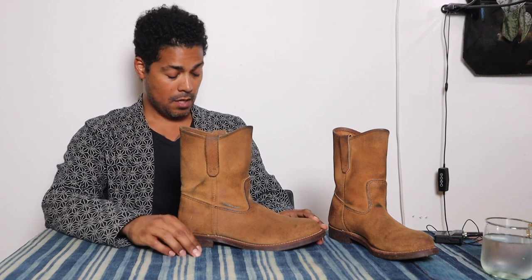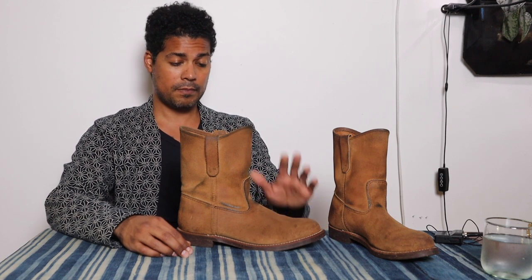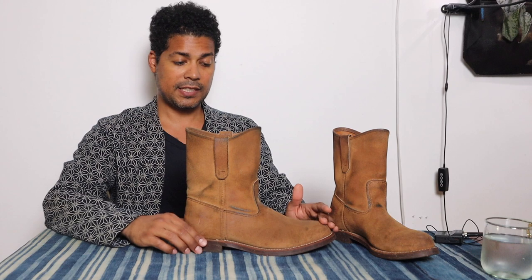Red Wing needs to catch up to what's cool. I'm not going to do an on-feet segment, but I have a bunch of outfits and styling examples from over the years that I'll put together and show you. After many years of neglecting to review these, I think the Pecos were really my intro to my love of the western boot.